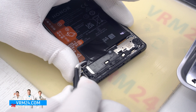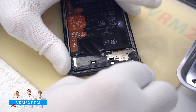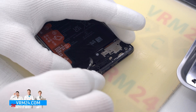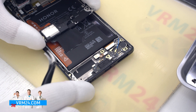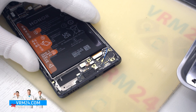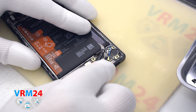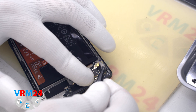We move on to detaching the cover with the speaker. We carefully hold the edge and gently lift it off. We also peel off the protective coating. Now we can disconnect the two connectors of the two coaxial cables, the interboard cable connector, and the fingerprint sensor connector.